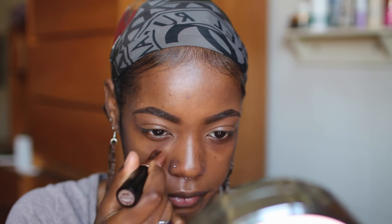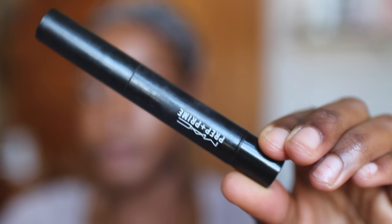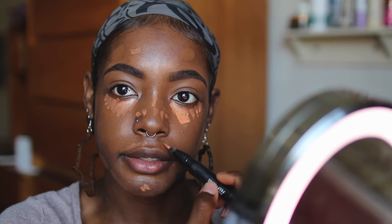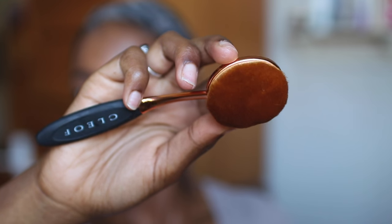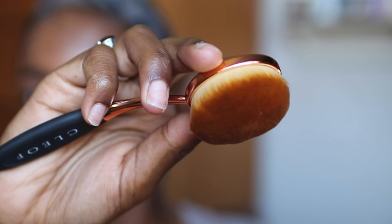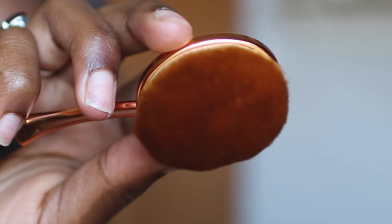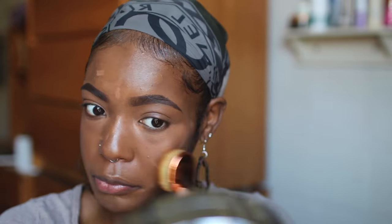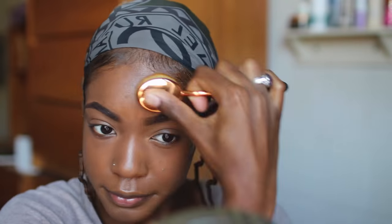I'm using the Anastasia stick foundation in Espresso to even out my complexion. I've been using this for a few months now — I like it, it's easy to apply and fairly long-lasting. To blend out my foundation I'm using the second largest brush in the set. Just look at these dense bristles — they make it so easy to apply product evenly and streak-free, and they're also why you'll use less product.